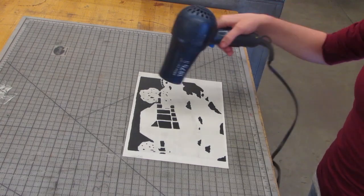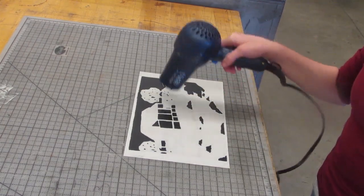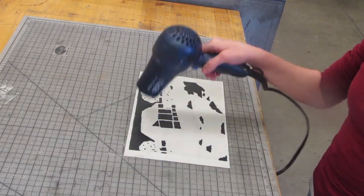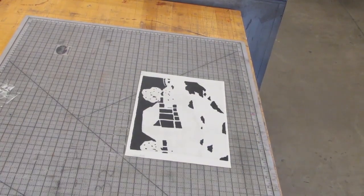You want to heat up your plate either using a heating table or a hair dryer. If you use a hair dryer, go over it for about 3-5 minutes until the plate is heated. Make sure not to burn the plate or put the hair dryer too close to prevent ruining the plate.